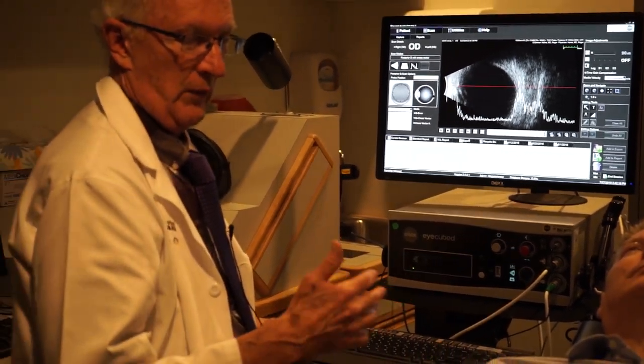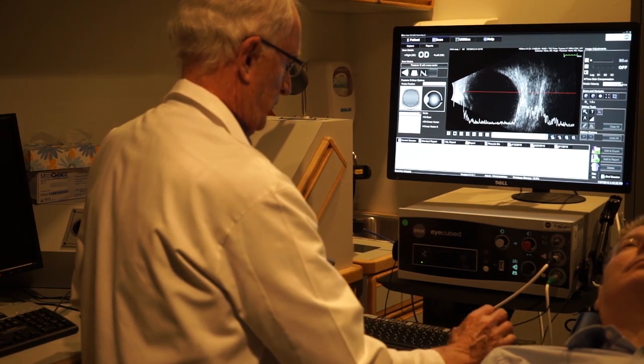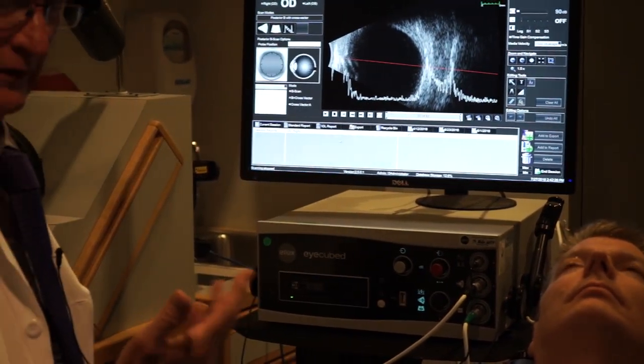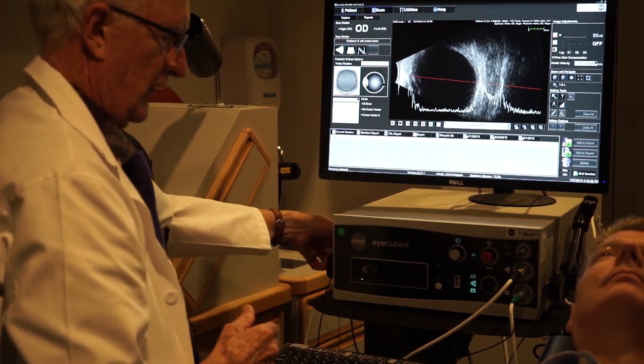Occasionally, if there's a staphyloma and I want to measure an axial length, I can use the vector to find the staphyloma and then measure for an axial length — but again, that's not very often. So that covers A and B-Scan techniques.